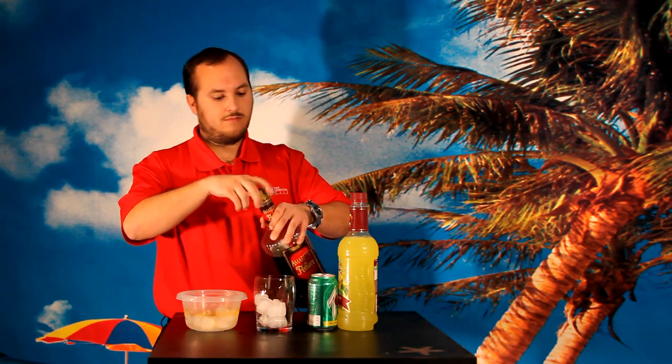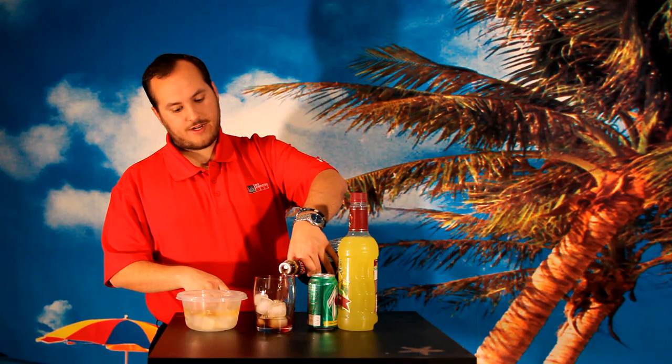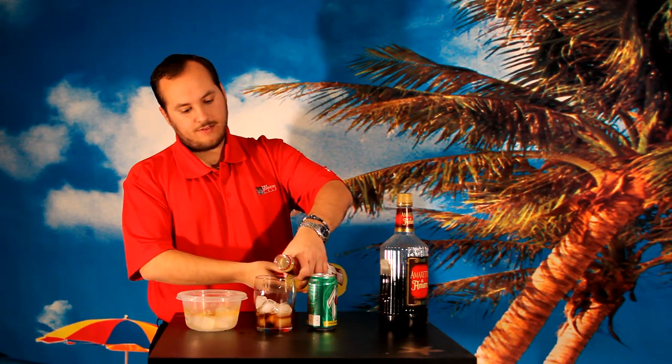I'll start by filling the cup with ice. I add the Amaretto first to make sure that it is mixed thoroughly. I add about one to two ounces of Amaretto. Next, I like to put in the Sweet and Sour. I put in approximately one ounce of Sweet and Sour.